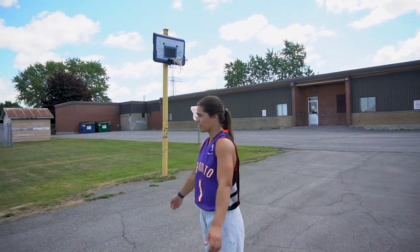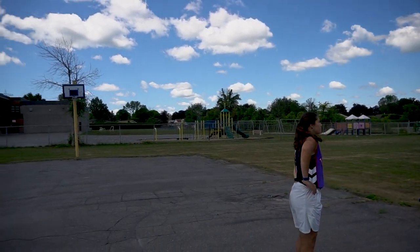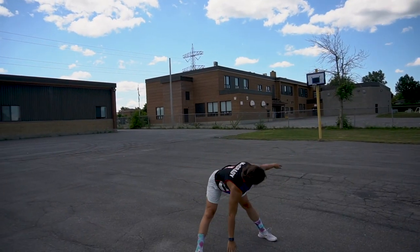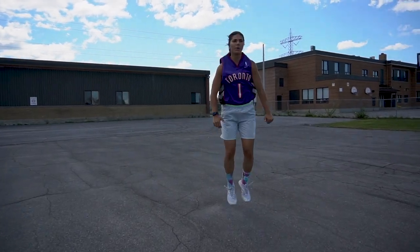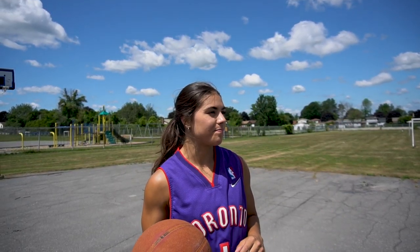Let's get everything moving. Feeling loose. We're going to start off with some practicing some threes, some shooting drills. We're going to start with that before we move into some layup drills, some 1v1, some footwork and stuff like that. I'm going to try to shoot some threes.